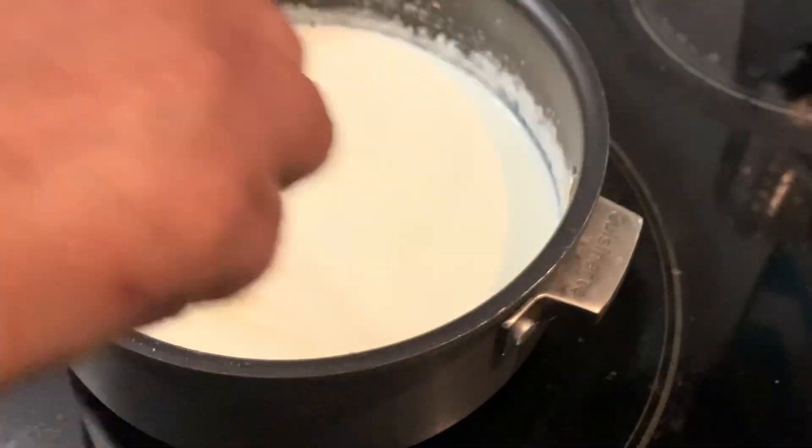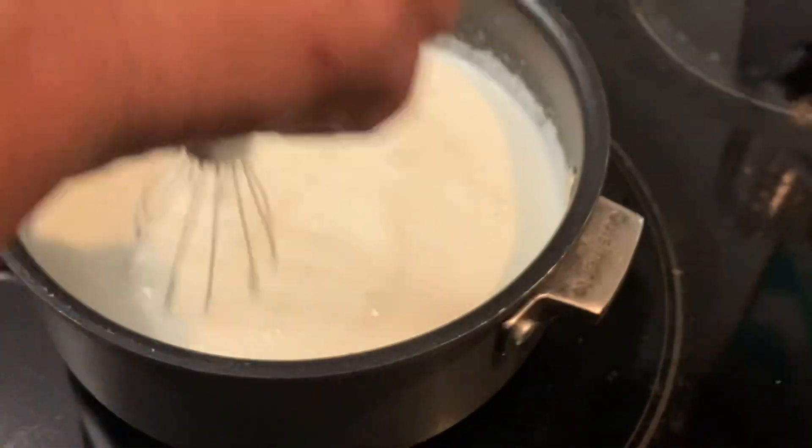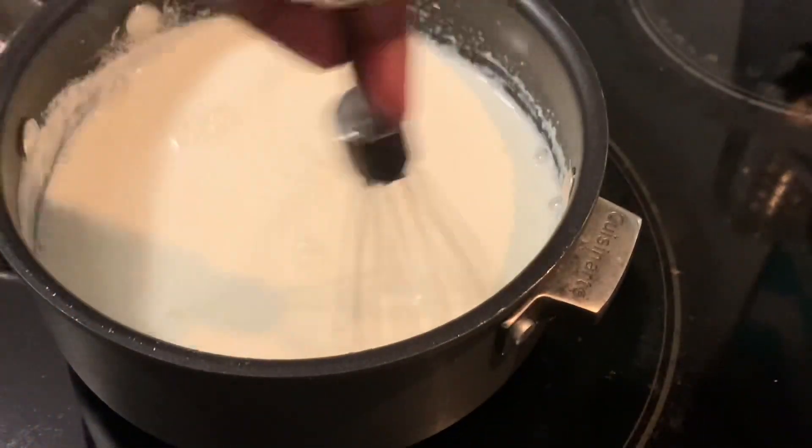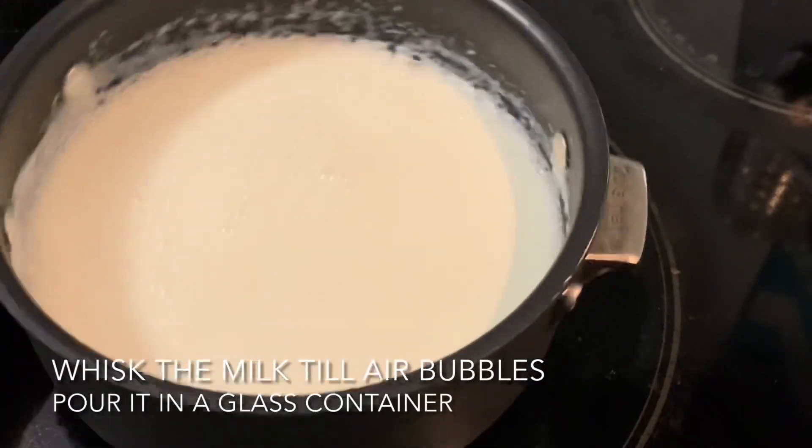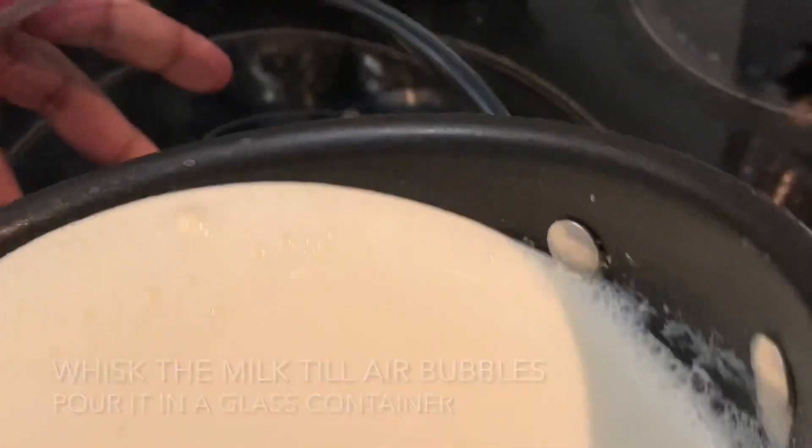I'm adding three tablespoons of yogurt as a starter. I whisked the yogurt before adding it into the boiled milk. Once we add the starter, we need to whisk everything together until air bubbles form. Now the milk is ready to be poured into a glass container.